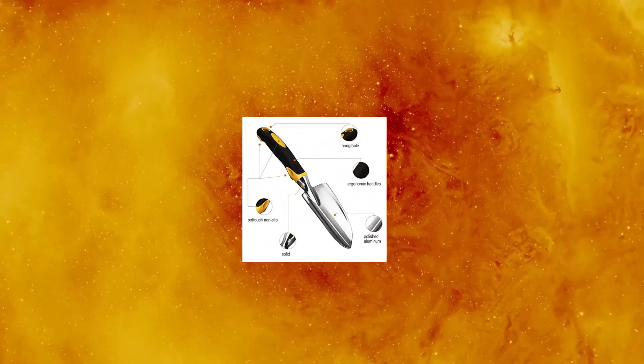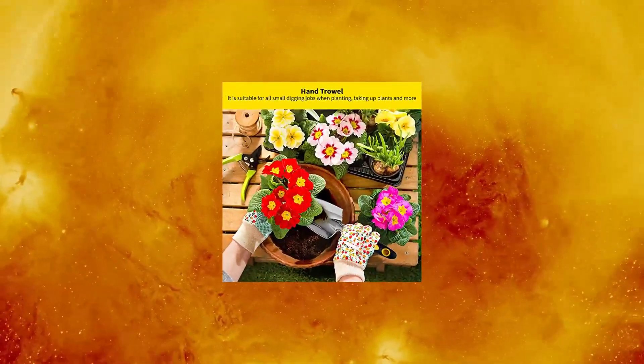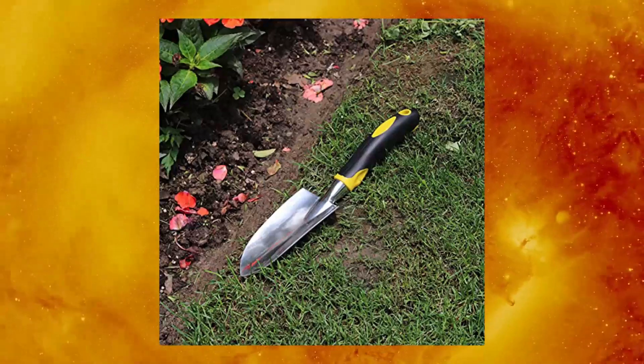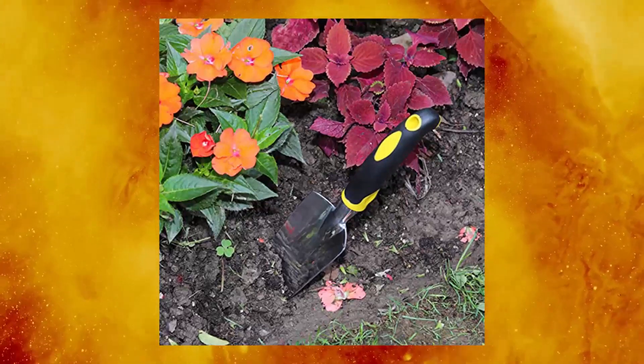Sinoir Garden Shovel Trowel, Hand Shovel with soft rubberized non-slip handle. The garden trowel is ideal for easy digging into tough soil, breaking up hardened dirt clods, planting, transplanting, removing stubborn weeds, mixing soil and compost, or scooping fertilizer.